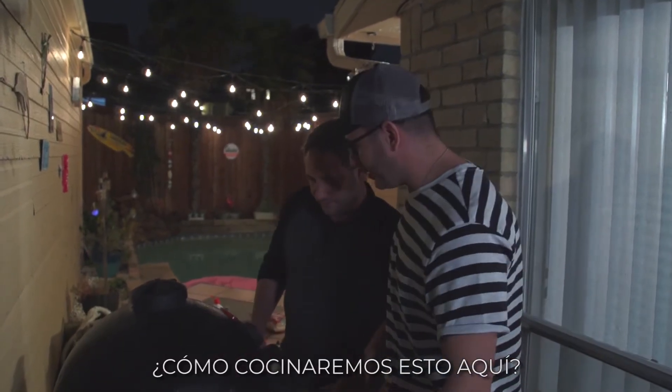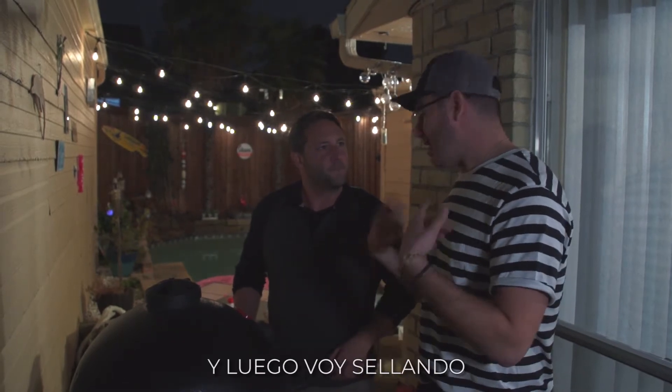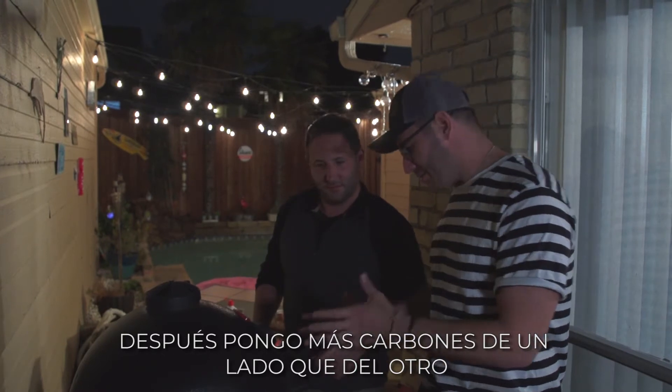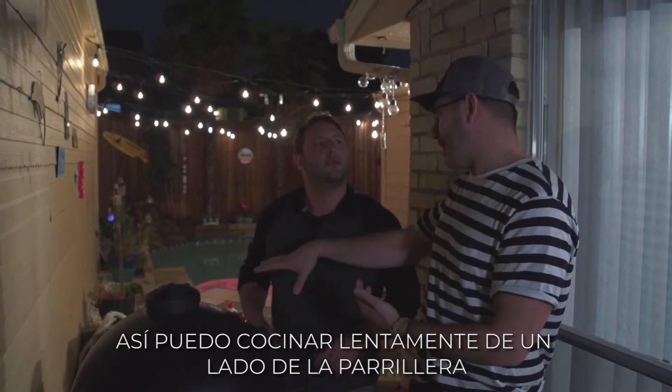So, how are we cooking this over here? It's very different from the way I cook at home. Well, how do you cook at home? I usually get a very strong fire going, and then I sear, sear, sear to get a nice crust on the outside. And then I put some more coals on one side than the other, so I can just take it and leave it to cook slowly on one side of the grill.